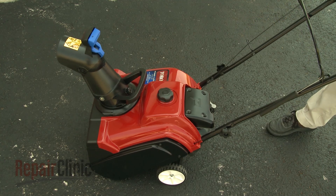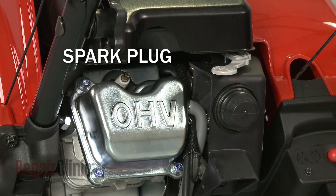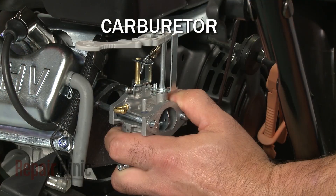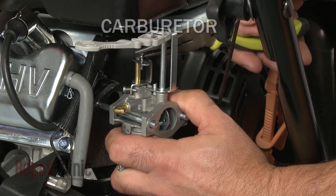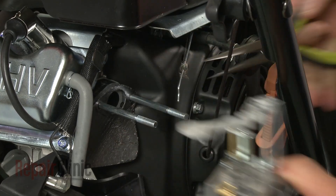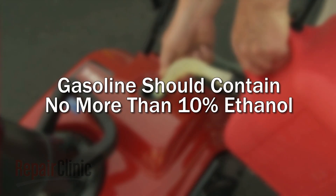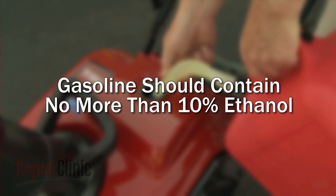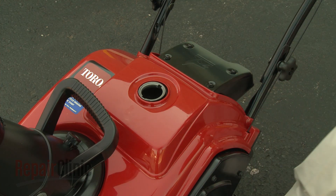If the engine does not start or it runs improperly, the most likely cause is a defective spark plug, or a restriction in the carburetor that prevents the proper fuel and air mixture from entering the engine. The carburetor can be cleaned, but it often needs to be replaced. Be aware that snowblower engines are designed to use gasoline with no more than 10% ethanol. Gasoline with higher levels of ethanol can be corrosive and attract water, which can cause starting or running problems and may damage the fuel system.